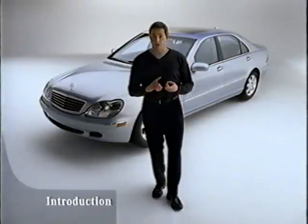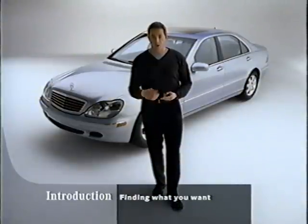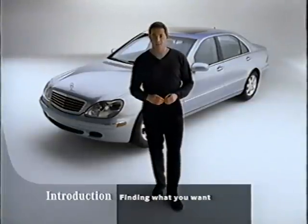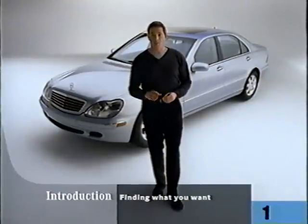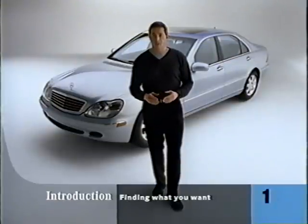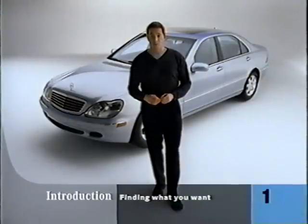This video is arranged by section and topic. We'll start outside, then work our way through the interior. Later on, you can review the parts you want to see again by fast-forwarding until the topic number you want appears down in the corner. The topic numbers are printed on the box this video came in. So sit back, relax. After you watch this video, we think you'll be able to get a lot more out of your new S-Class.